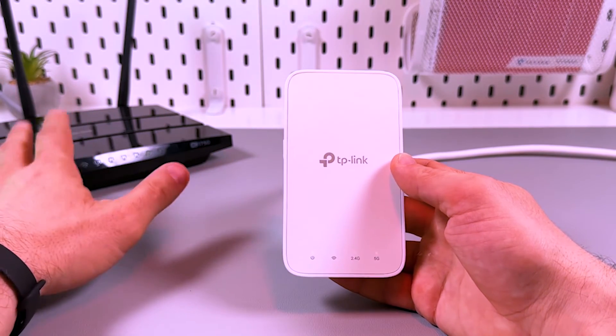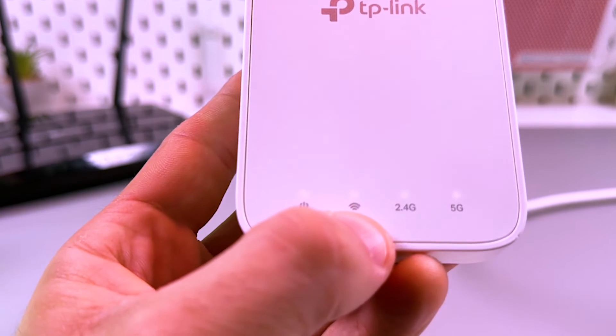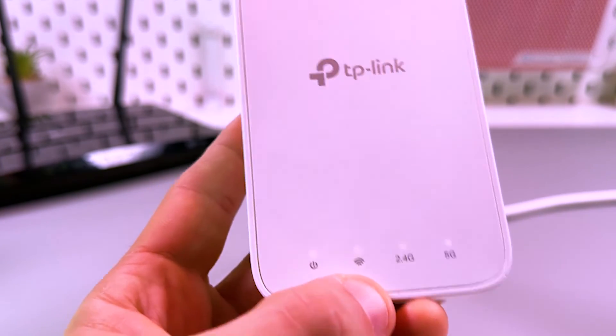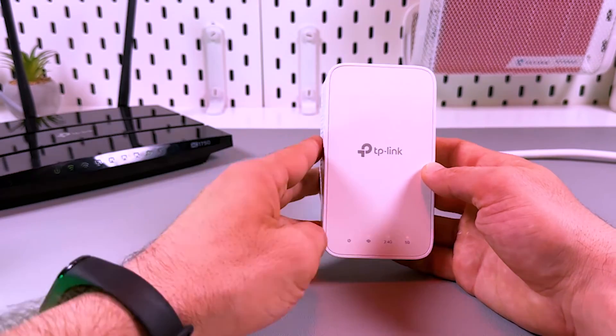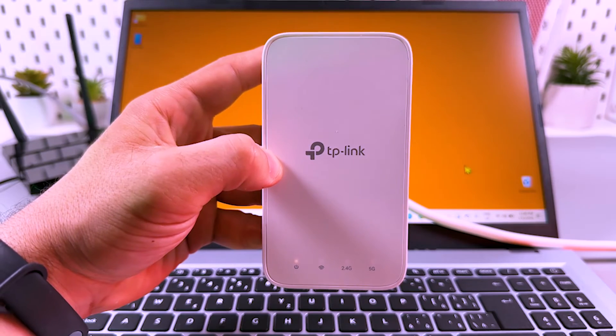And that's it. Now you can relocate the extender somewhere in a Wi-Fi dead zone, but make sure you're relocating it within the router's range. If you see the red Wi-Fi indicator, it means the signal is too weak and you need to move the extender closer to your router, trying different outlets.